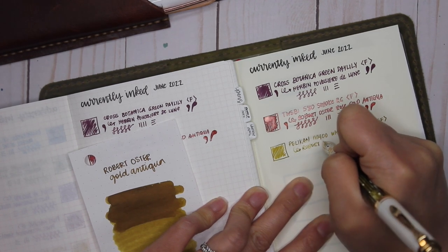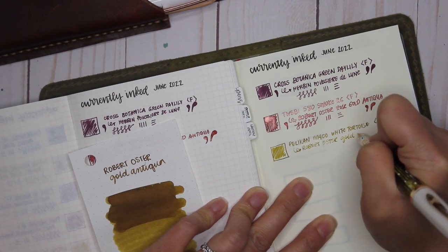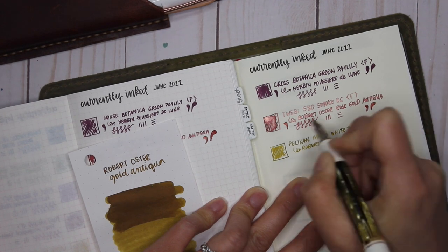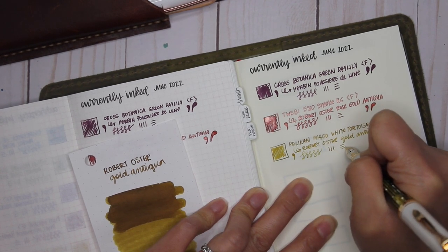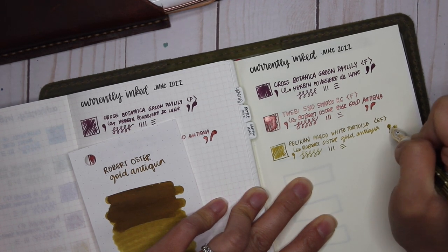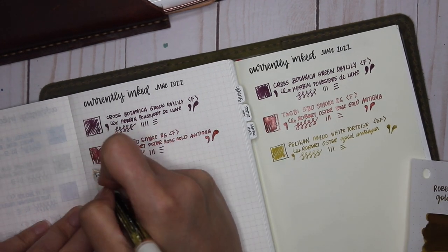I really like it because of how wet it writes. Some people don't like how broad a Pelican extra fine is, but I really love it. I enjoy a slightly broader nib because I can see so many different shading properties, and the overall writing experience is just that much smoother.